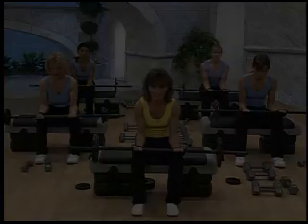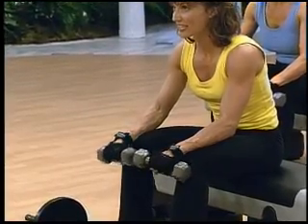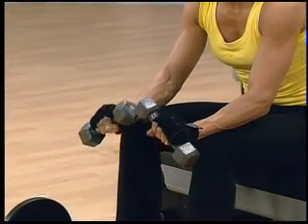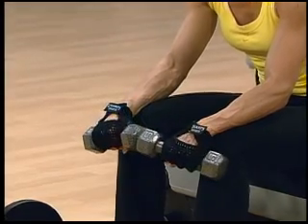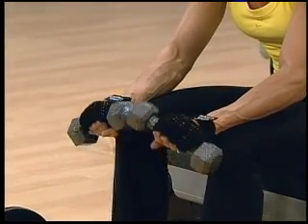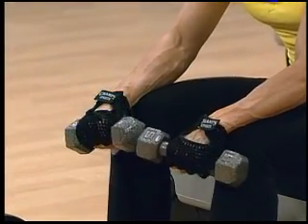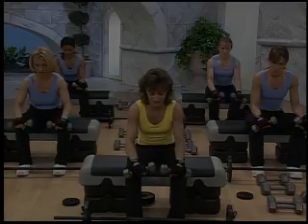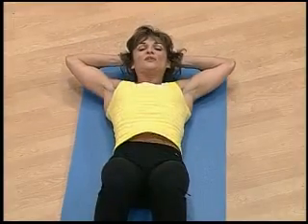Do you feel that difference? Down. Go again, lift. And down. Continue. Down, concentrate. Up. Down. Lift. And down. Breathe out. You got it.